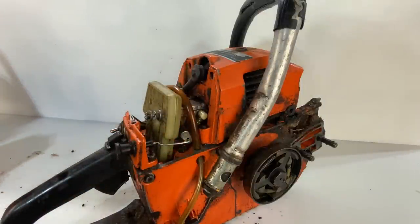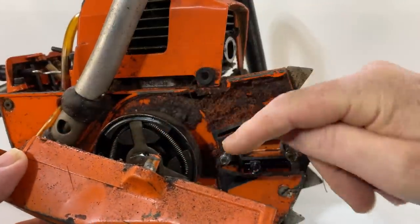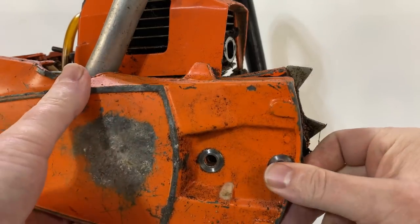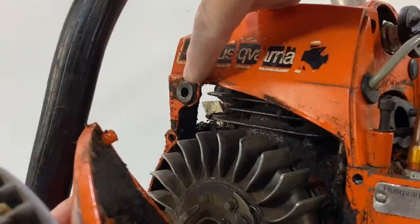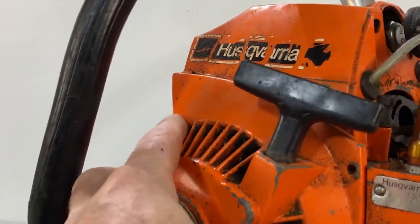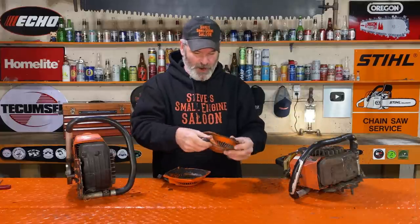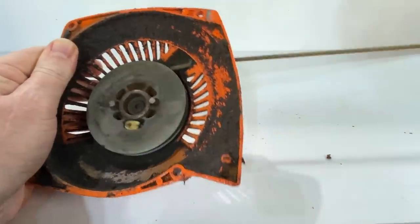Carburetor covers are off now. I realized on these old chainsaws, they're kind of different than the new style ones. Just to get the cylinder cover off the top, you have to take the side cover off that holds the bar and chain on, which we've already done, because there's a little pin right there. The side cover has a little pin that holds the top cover on. Also on the starter side there's a pin that helps hold it on too, so we have to take the starters off on these ones just to get that cylinder cover off.